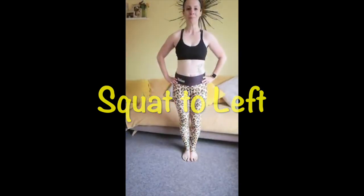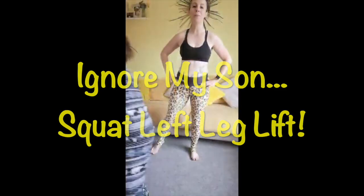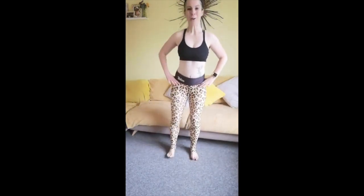Let's squat to the left. Step it out, hips back, and just sit down into the heels and hips. Chest is high. Now we're going to squat and leg lift — keep the leg straight and lift with the heel. Try and flex the foot; we want to work the outer thigh. Keep the squat nice and deep, tummy in, chest up. Weight in the heels. We're going to hold and pulse.